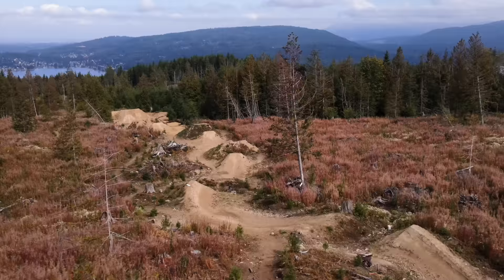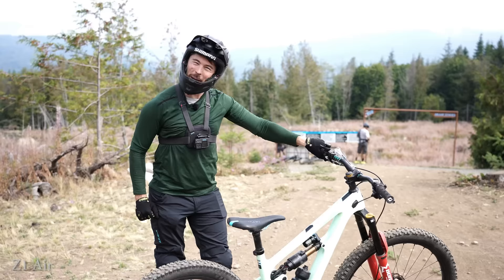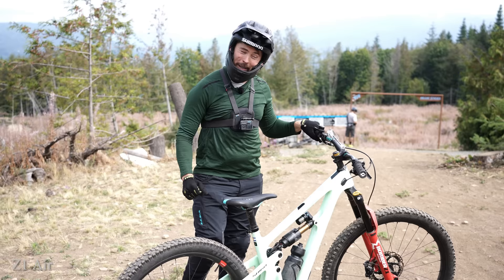First test of the day, let's hit a few jumps. My suspicion is the air fork is going to feel just ever so slightly better than the coil fork when it comes to jumps. This line here has a couple shark fins, then four medium to larger size jumps in a row. We'll see if we bottom out on the takeoff, on the landings, and more importantly, see if I can even make it through.